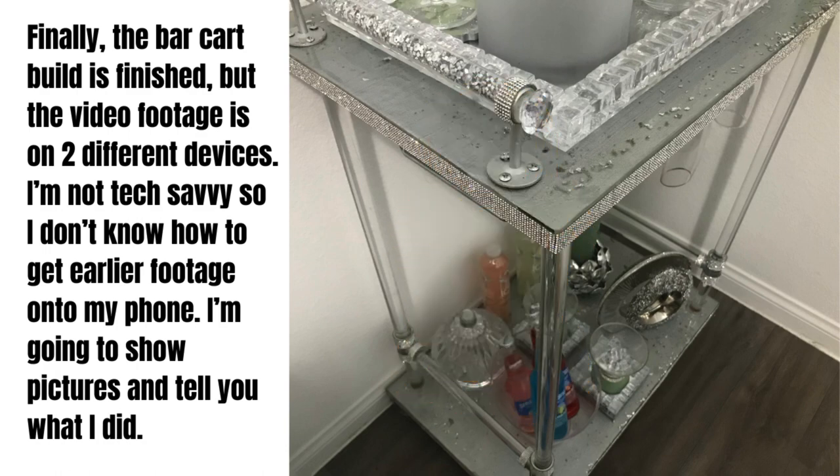This is my long-awaited bar cart. I had put it up about two weeks ago and took it down because I needed to add some things. I started on this bar cart when I lived in Texas and finally finished it after I moved back to Nevada. When I started the build I was recording on my tablet, and because I'm not tech savvy I was unable to get that footage onto this video. I'll show pictures and go step by step explaining how I began building this beautiful bar cart. I searched for bar carts with acrylic legs that were very glam and couldn't find anything I liked, so I decided to build one myself and came up with a simple design that wasn't simple to build.